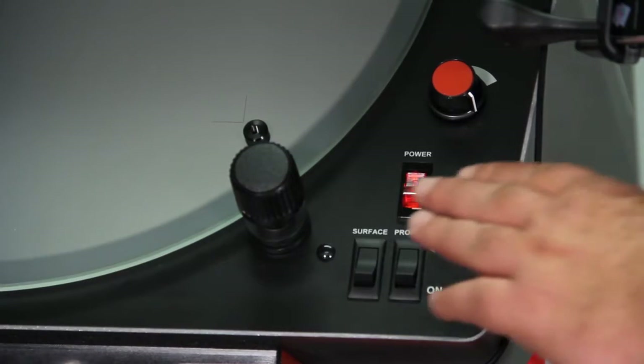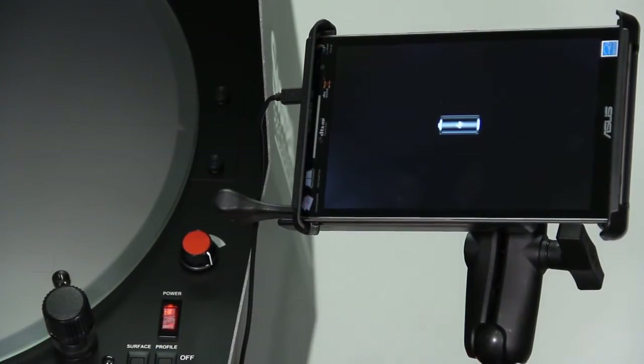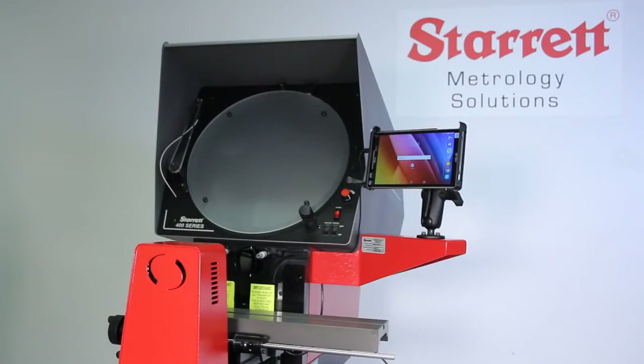Turn the system on. When you turn the power on you should see the screen on your tablet come up. Then you can check and make sure everything's working.